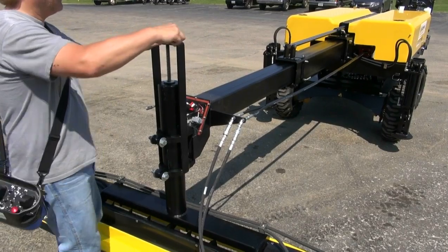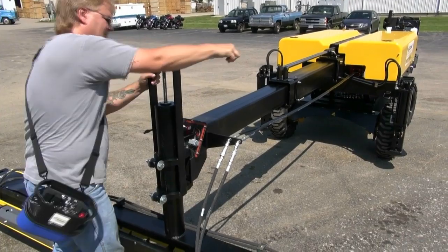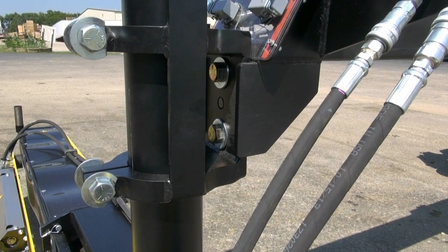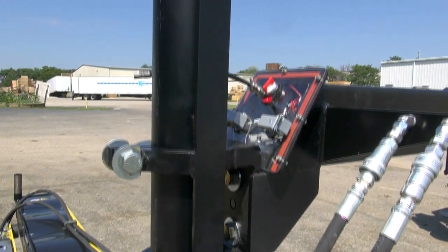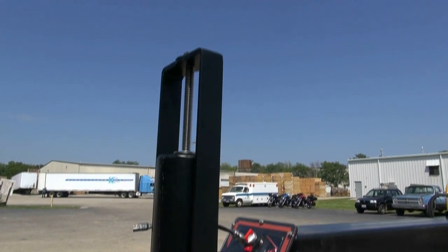Height adjustments for concrete thickness are easily made and no longer require removal of the center post. The 100% welded CNC'd steel assembly is a complete bolt-on system requiring zero machine modification and comes in a powder coat finish for easy cleanup.